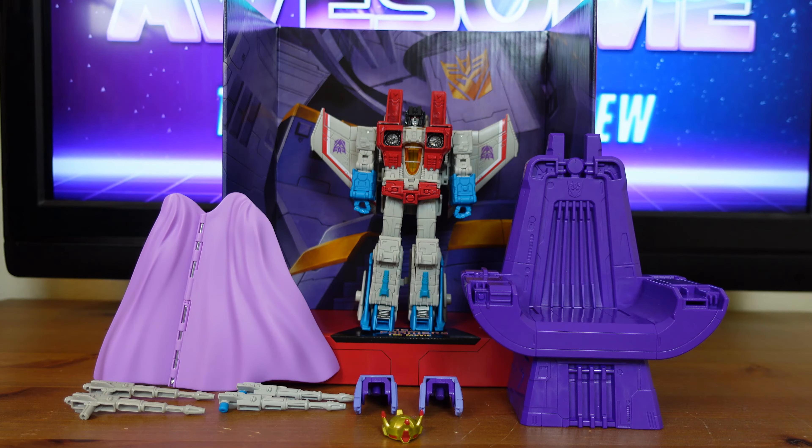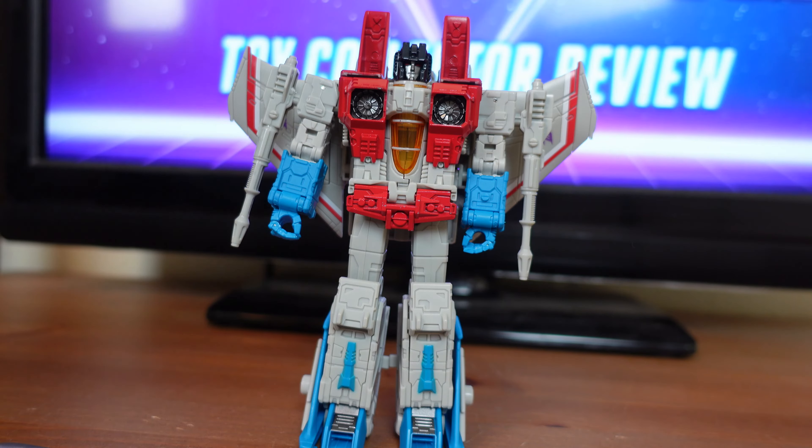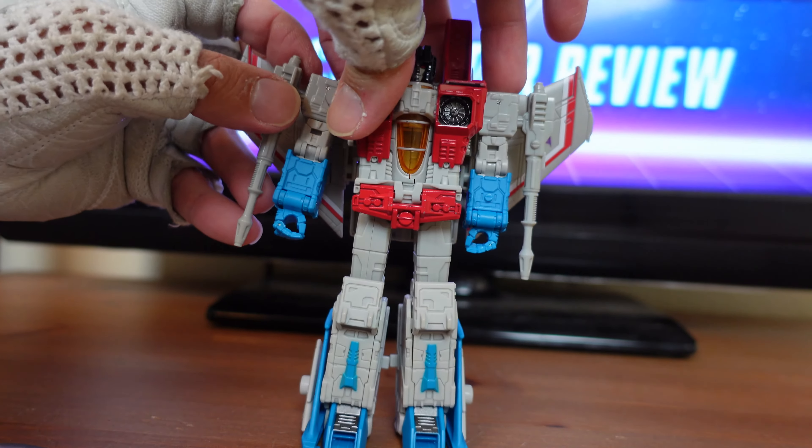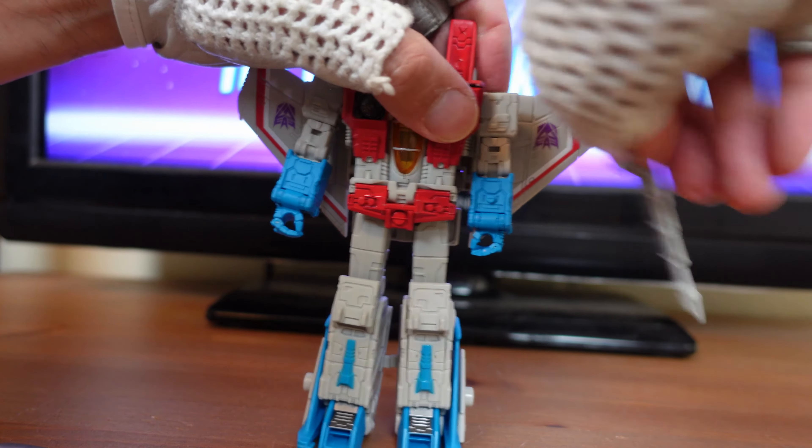Coronation Starscream stands 8.5 inches tall and is meant for fans ages 8 and up. His figure was released to commemorate the 1986 Transformers The Movie. I'm going to go ahead and transform Starscream into his jet mode. The first thing you always want to do is remove all of the weapons, so I'm going to pull his Null Rays off and put them to the side.